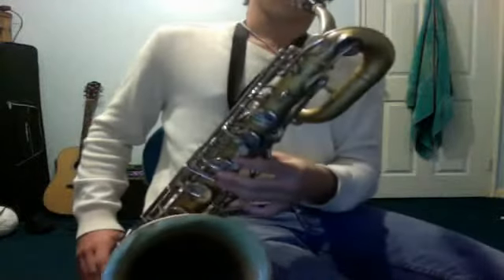Hey guys, it's Jordan here and today I'm going to teach you how to play Calabria on a baritone saxophone. So first I'll play it for you and then I'll show you the notes and fingerings.